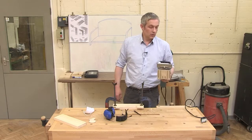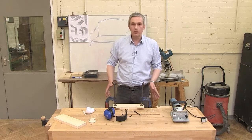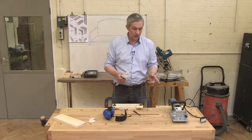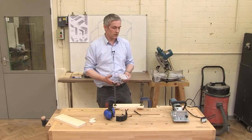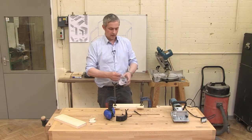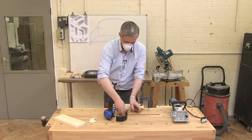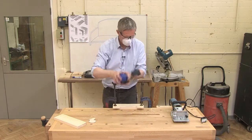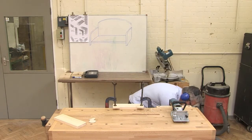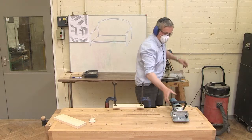Before we use the biscuit jointer, a quick word on PPE. Obviously I've got my boots on. I'm going to wear eye protection and ear defenders, and because it's quite dusty and difficult to attach dust extraction to such a small tool, I'll use a dust mask. Eye protection and ear defenders all ready to go before I plug in, switch on at the plug, and I'm ready to go.